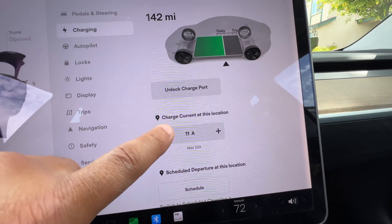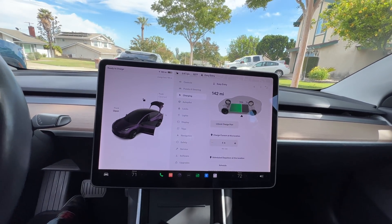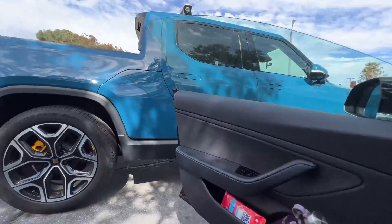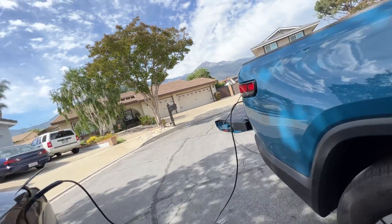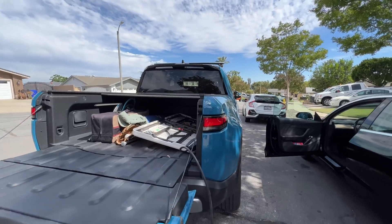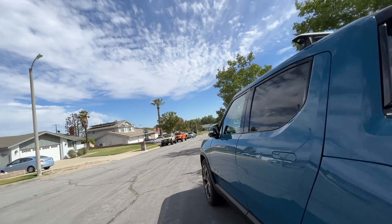Let's do five amps, just so that you can see and so you don't trip the breaker on the Rivian. Next, what you will have to do is turn on the Rivian's inverter.